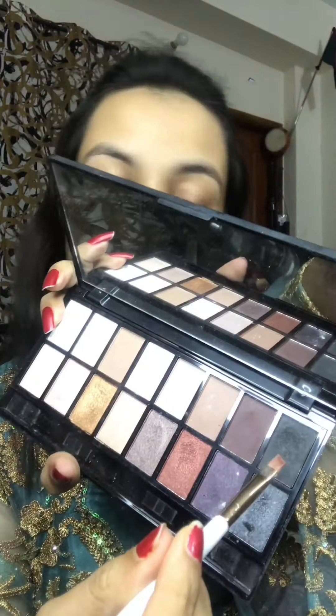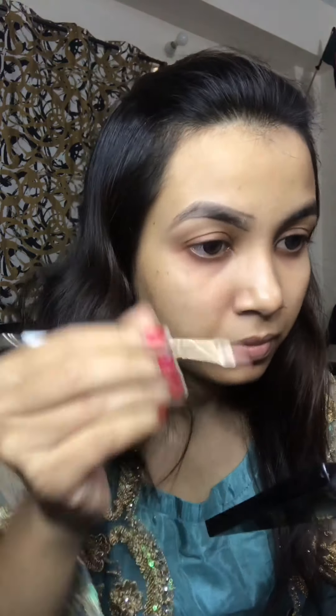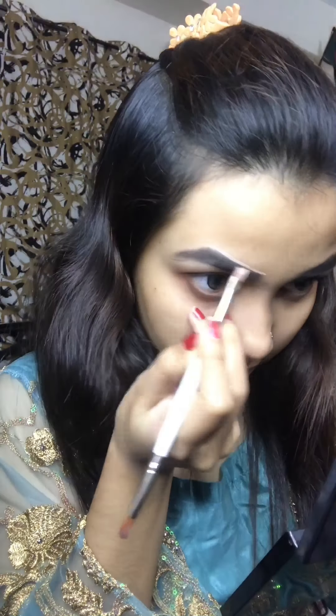I am going to show you a black color eyeshadow. I am going to store all my brushes so you can see them — my andra brush is all over. I have a foundation here, I need to do my eyebrows, and I will be able to use concealer.